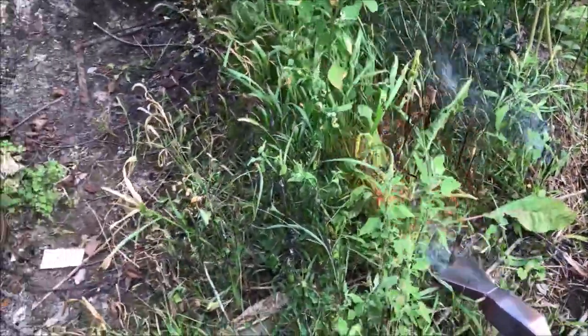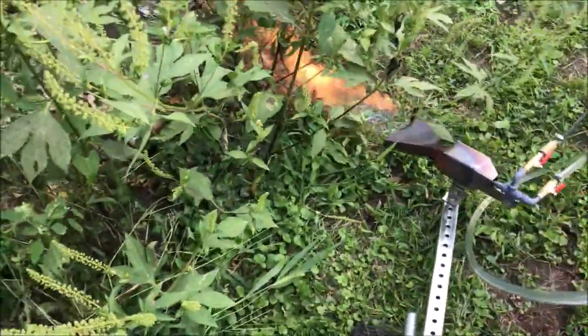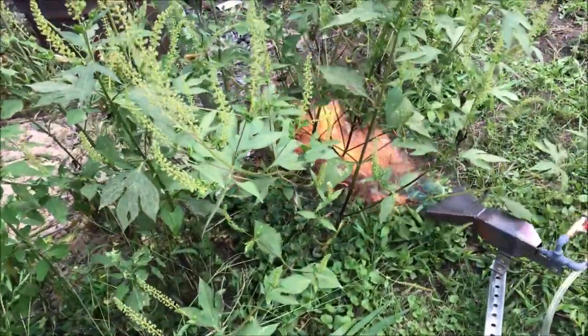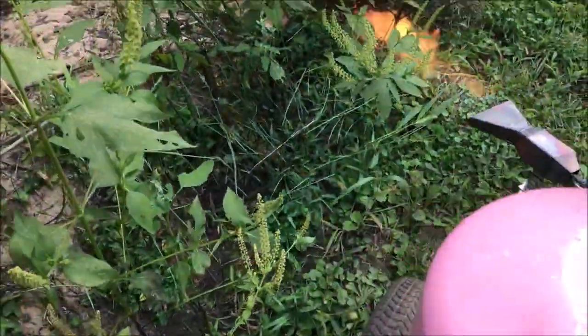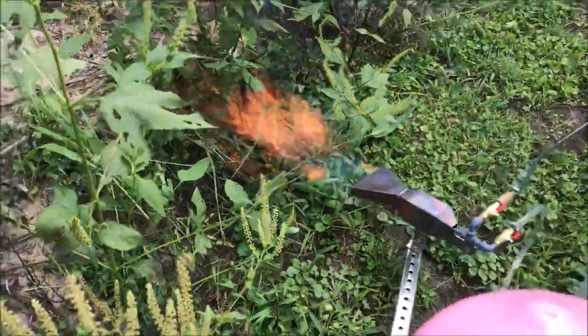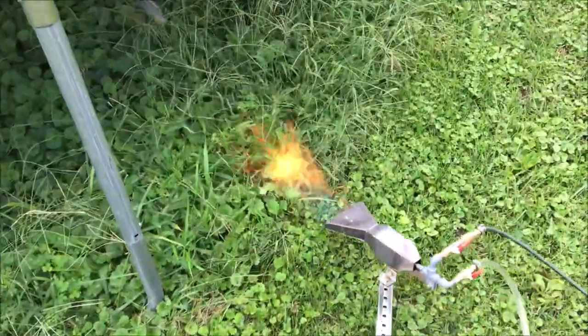Like I said, this is just one burner and the amount of air I'm giving it is just not quite adequate — it could do so much better than this. So let's take a look at the trampoline area, and then we'll take a look at the 6.5 horsepower air compressor connected to it.